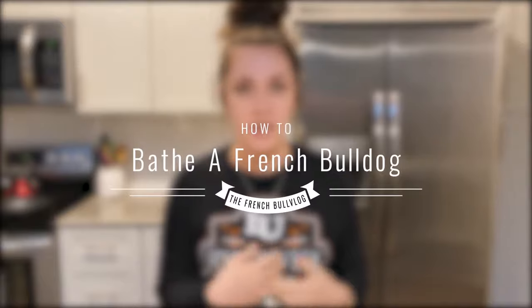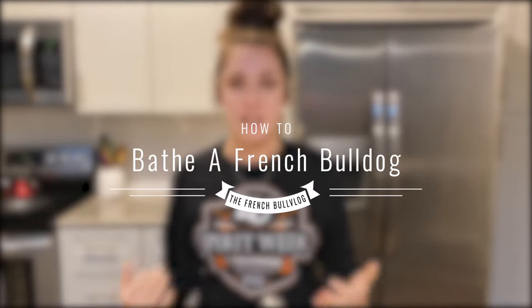Hey guys, welcome back to my channel. Today we are going to do a how-to video and this is going to be the first of the how-to series. This is basically going to be how to bathe your French Bulldog. This can go for any puppy — I always make that disclaimer — but this will be labeled how to bathe a French Bulldog puppy.